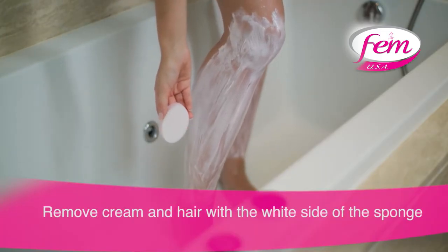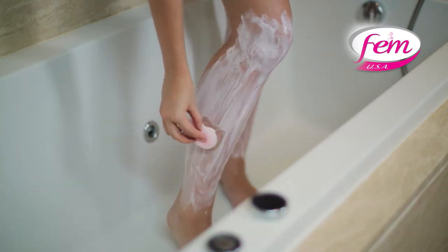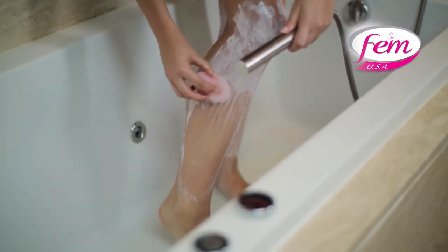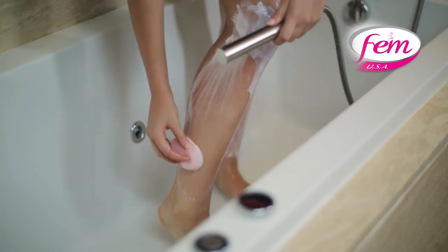Remove using the white side of the sponge — hair should come off along with the cream. While showering, continue with your regular routine. Traces of cream might get washed away; do not worry about it. Make sure you avoid a forceful jet.